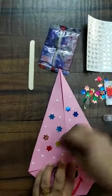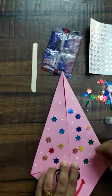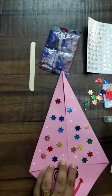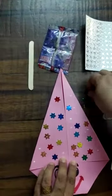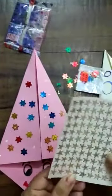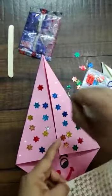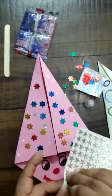See how beautiful the clown is looking! Children, you can paste as many stars as you can to decorate the cap. You can also use stickers to make it more bright and shiny — paste the stickers in between the stars to make it more beautiful.